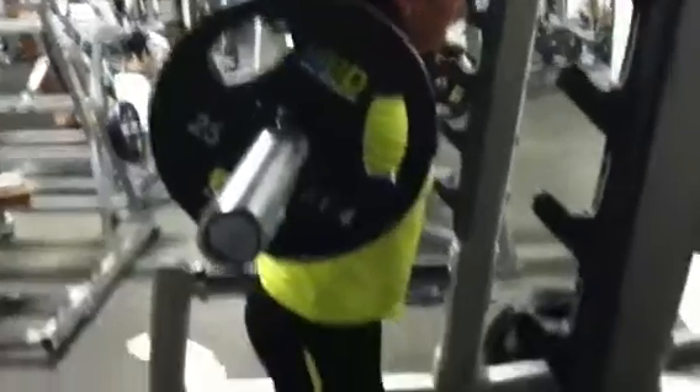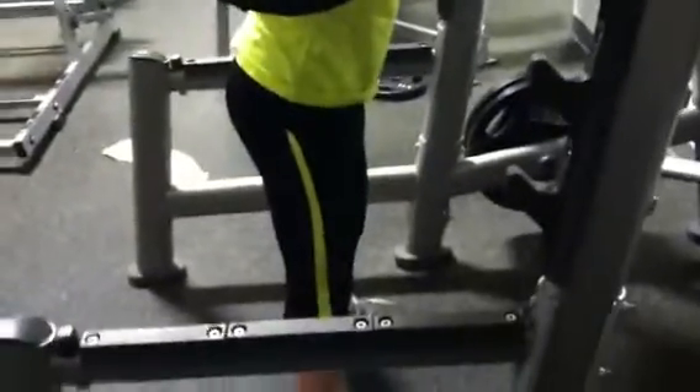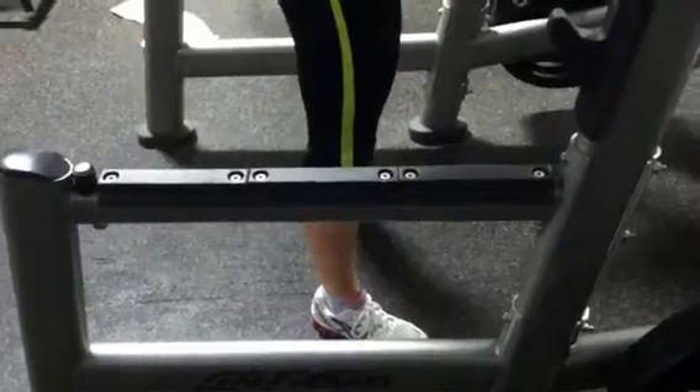Nice tight core. I want you to visualize having all of your weight distributed in the back of your legs — back of your heels, I should say. As far as feet placement goes,